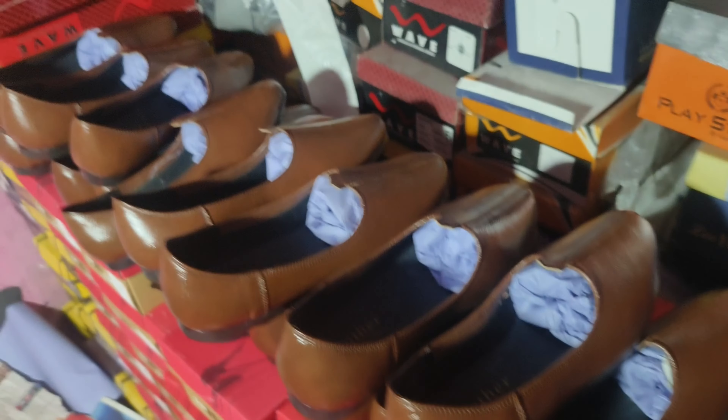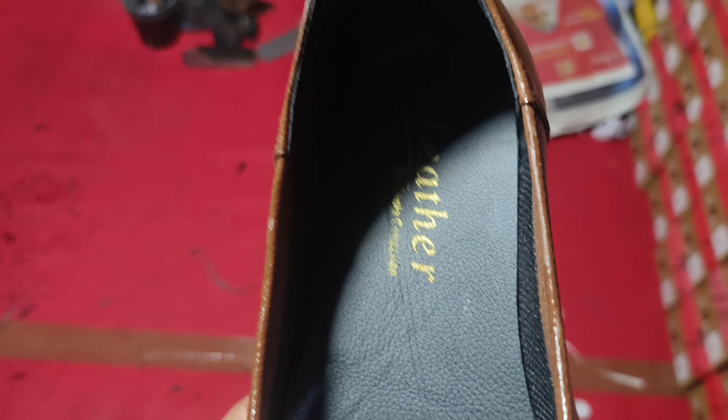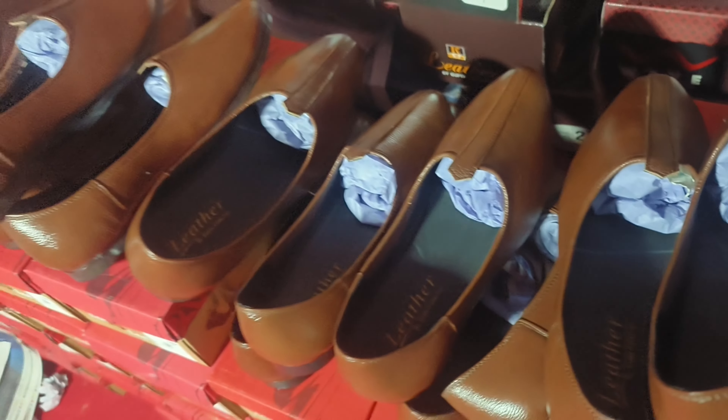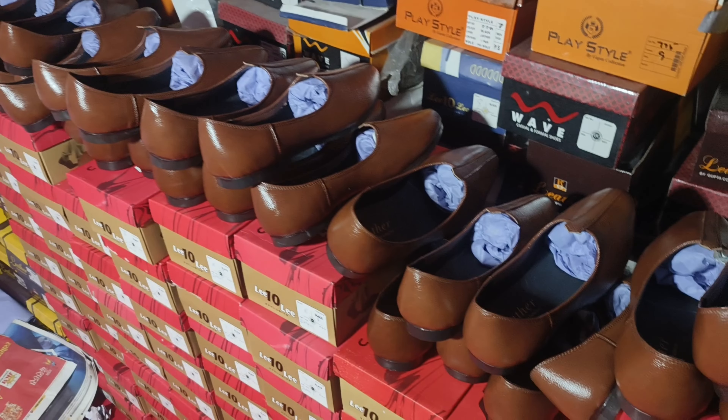This is a whole lot — it is finished and will be dispatched. Let me show you the other pair. Look, the upper is leather and this is napa. This is skin fit. This is the same thing. This is black. We have two colors: black and brown.